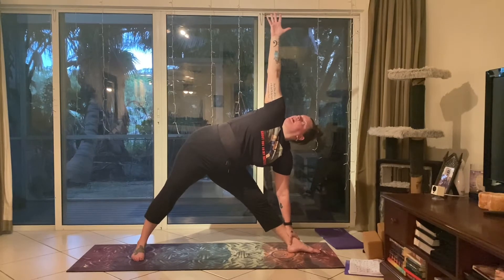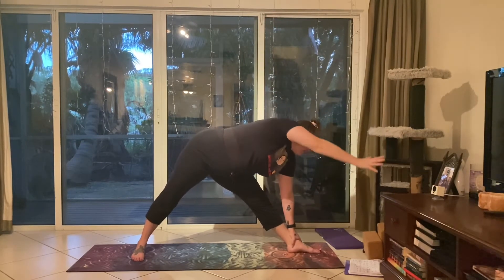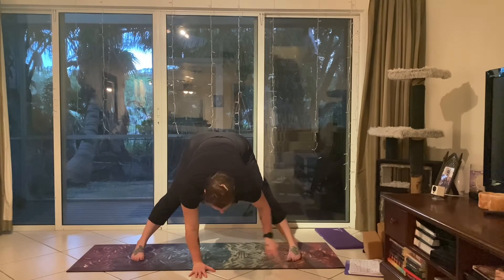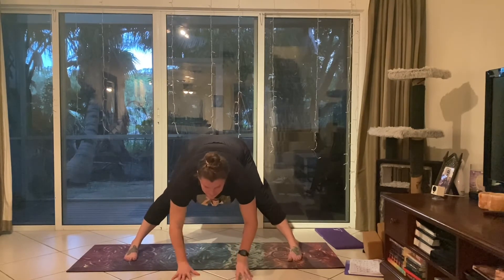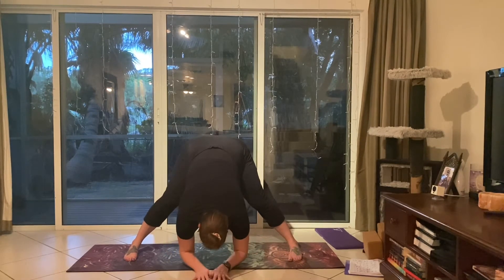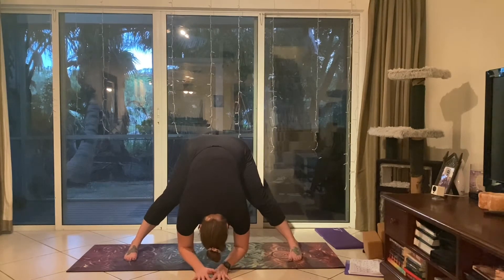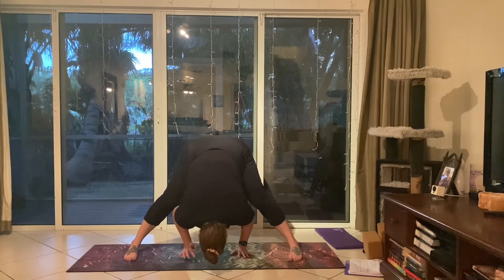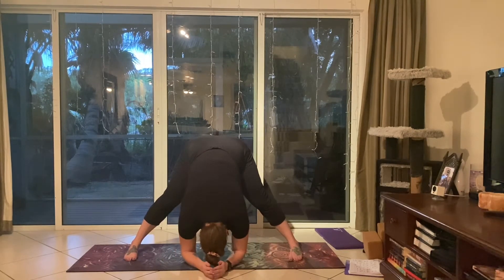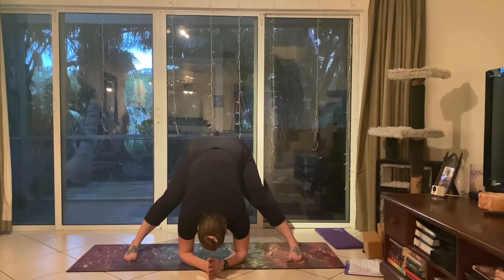Straightening that front leg, bringing the left arm onto the shin or a block in front, and peeling that top arm open into trikonasana — triangle pose. Gaze can be up at the thumb or down at the ground if that's more comfortable. Tightening the core, tucking the tailbone, making sure the knees are pulling up the legs — nice and strong. Beginning to windmill the top arm down, twisting the front toes to the side so you're facing the long edge of the mat. Inhaling tall, then exhaling and folding here. If you'd like to bend the knees or come to a block, you can do that — just letting the head hang.